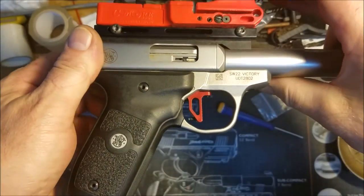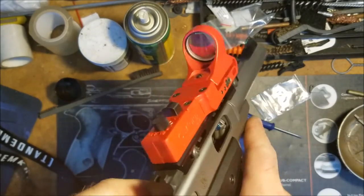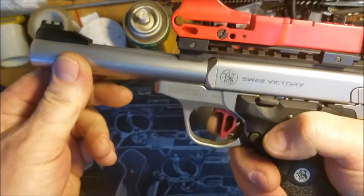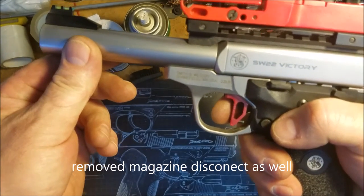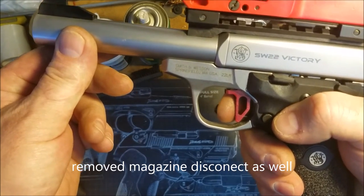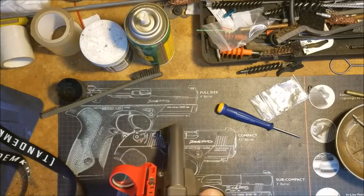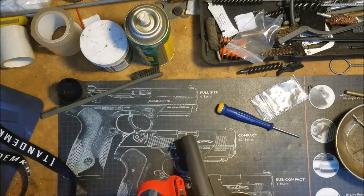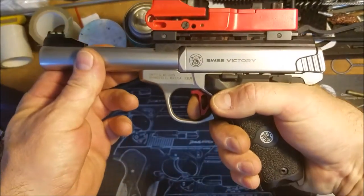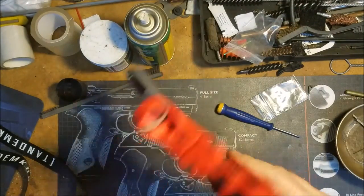All done! It sure looks pretty and it's definitely in the range they advertise. I adjusted the pre-travel just a hair and the over-travel. The reset is real nice. Let's go out and shoot it.